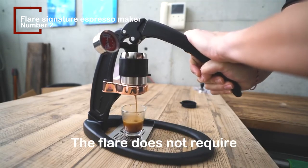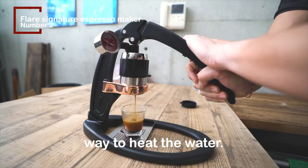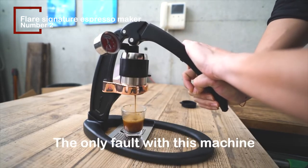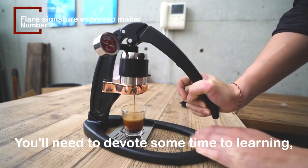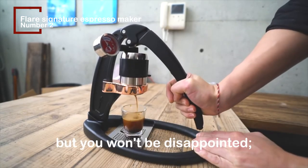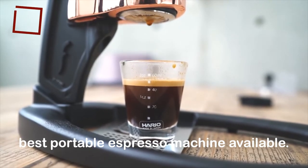The Flair does not require electricity to operate, but you will need to have a way to heat the water. The only fault with this machine is that it takes some time to master — you'll need to devote some time to learning, but you won't be disappointed. The Flair is without a doubt the best portable espresso machine available.